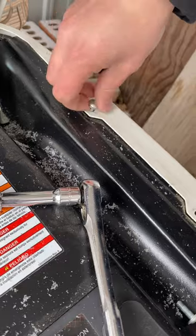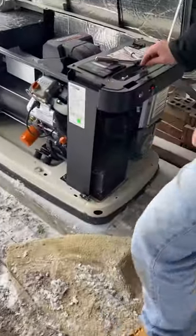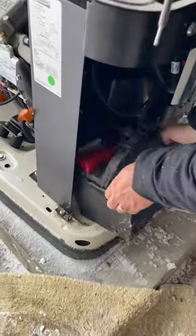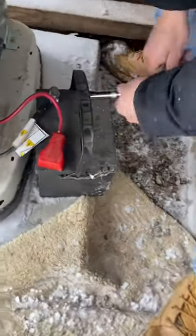Take these guys off here, take the lid and move it to the side to get access to the battery. Slide the battery out of here — make sure you take the cables off in the right order and read the sticker to make sure you do that.